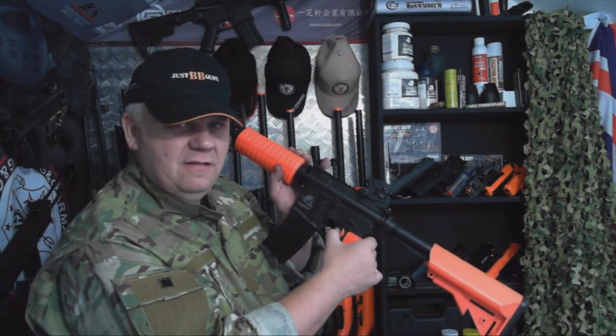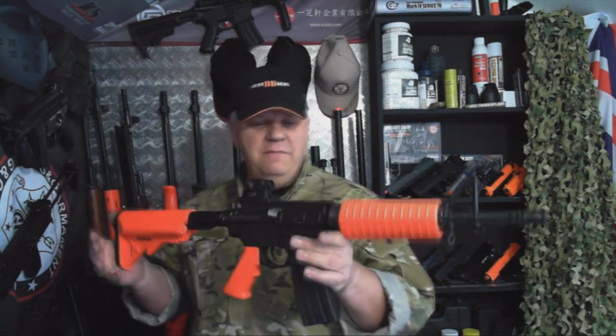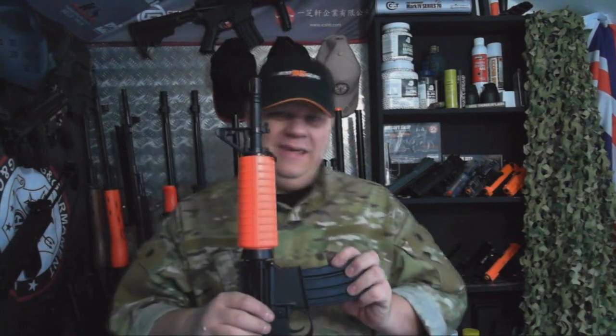I don't like dry firing guns but you're going to hear how it sounds. Really good punch to it. So that's the M4A1E.